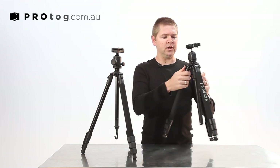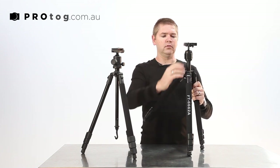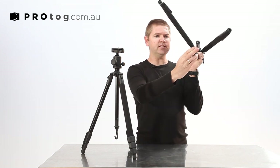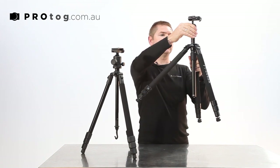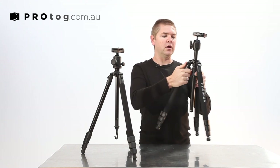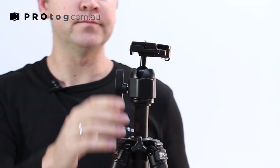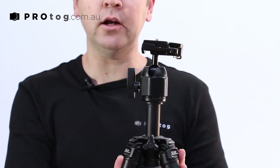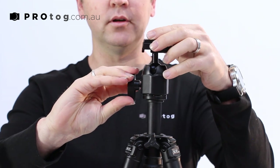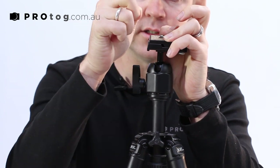There's a screw adjustment on the main beam. We have a thread on the base which allows us to unscrew the ball head and mount it upside down for really low macro work. The head itself is an aluminium alloy and we've got a quick release lock and movement, which is great for doing portraits where you just want to get it right, lock it in, and take your shots.